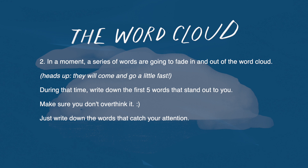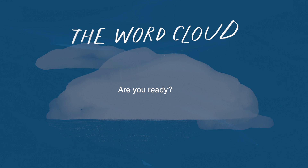In a moment, a series of words are going to fade in and out of the word cloud. During that time, write down the first five words that stand out to you. Make sure you don't overthink it, and just write down the words that caught your attention. So whenever you're ready, here are the words.